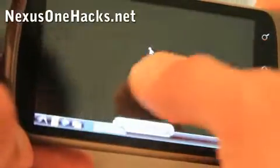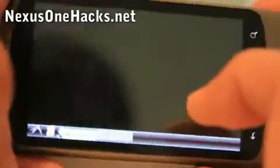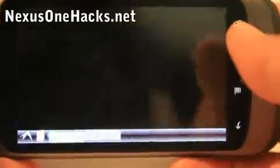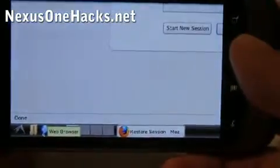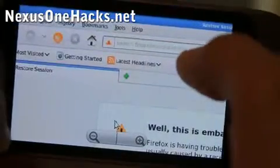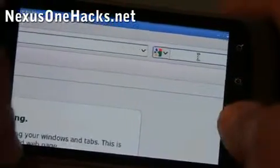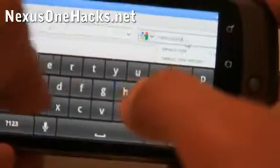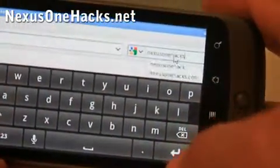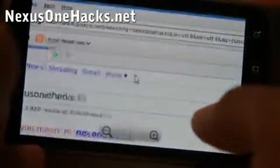So that's the Ubuntu desktop — I believe that's KDE or something like that. Let me open up the browser. It runs pretty fast; I would say it runs like a slow netbook, but it's running alongside Android so it's pretty cool. The resolution is actually pretty good. Let me go to my site — open up the keyboard — nexus1hacks.net.